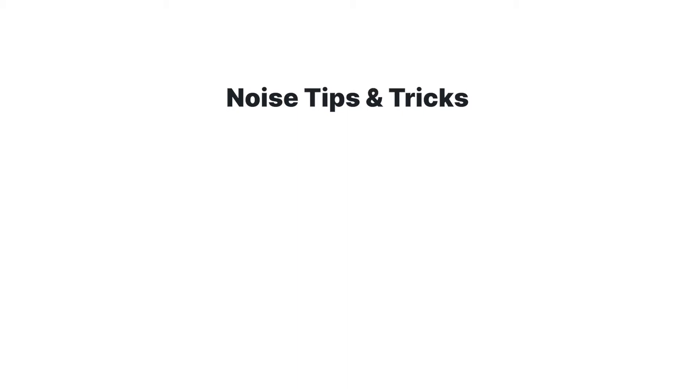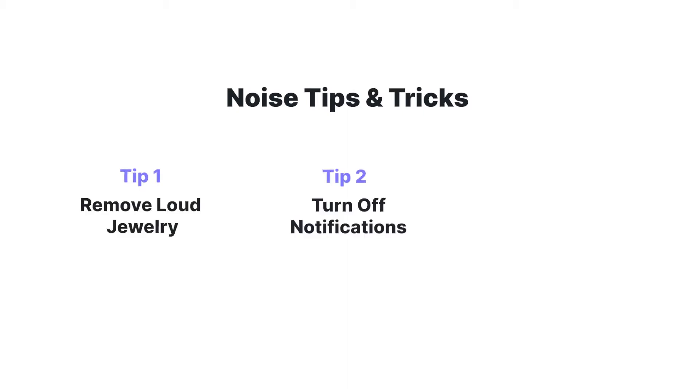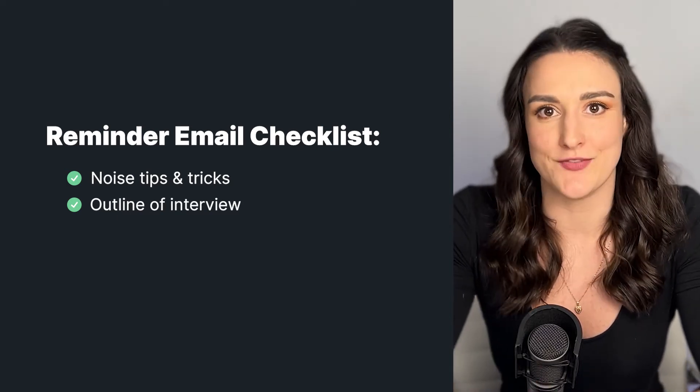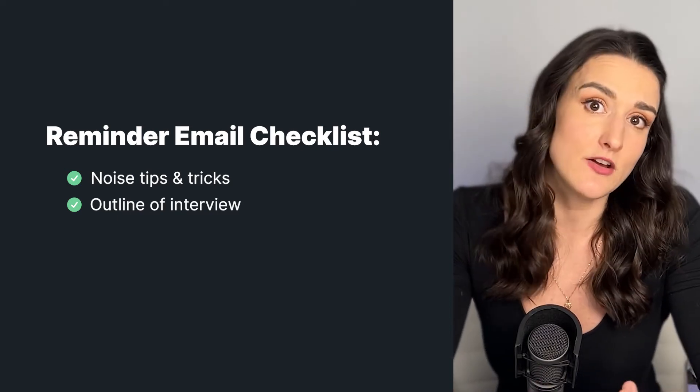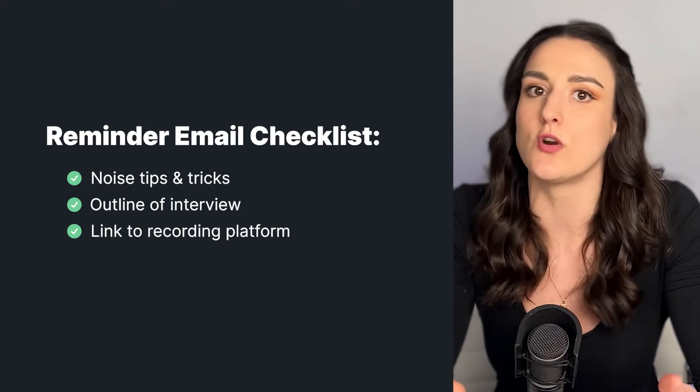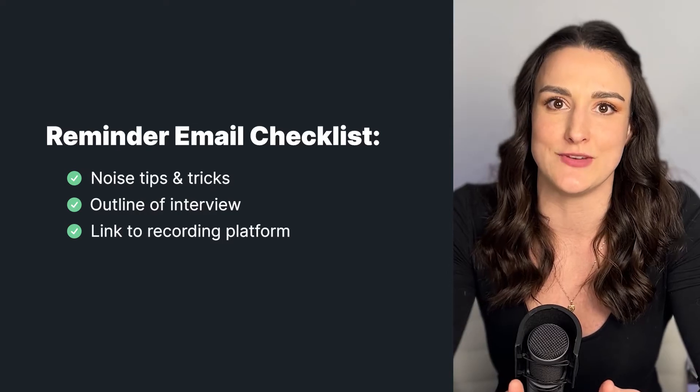Some tips we recommend: don't wear jingly jewelry, as that will be picked up in the microphone. Turn off any notifications. Record in a small room — the quieter the better, and if it has carpet, that's really going to help with any echo. Some guests may want an outline of what to expect in the interview, so include this if need be. And lastly, they're probably going to need a link to wherever you're going to be interviewing them, so you can include that in this email or send it closer to the interview date.